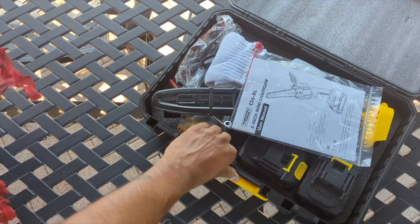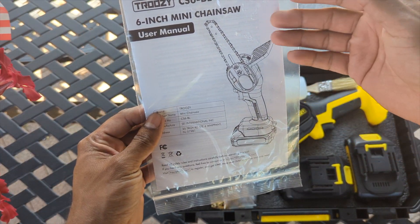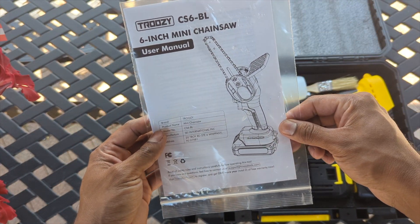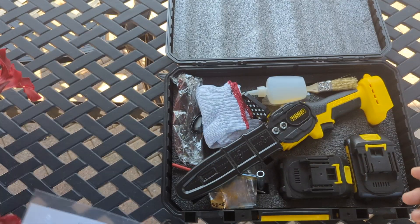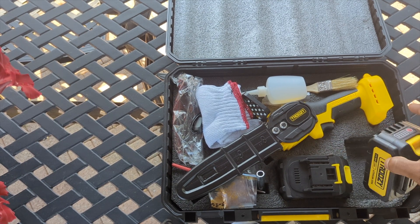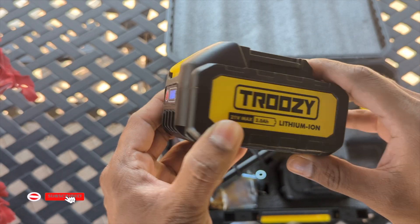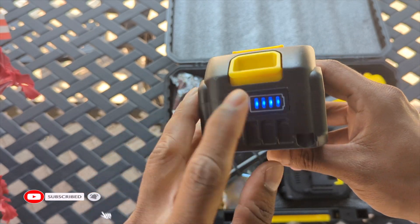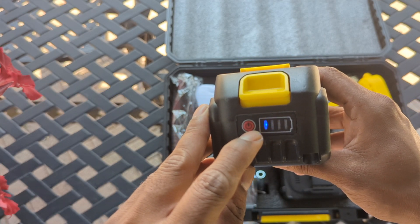It comes with the instruction manual — if you don't know anything about it, watch this video or follow your manual. Always keep this. Wow, beautiful looking, something like a DeWalt tool. I was a contractor for over 10 years so I can tell you guys a lot about tools. This indicator right here lets you know how much power this battery has, which is a big plus.